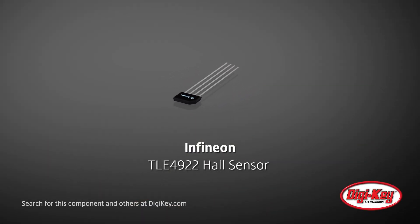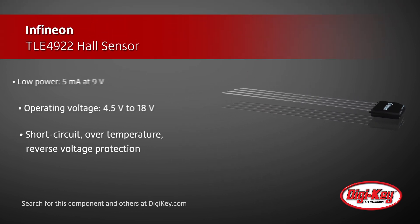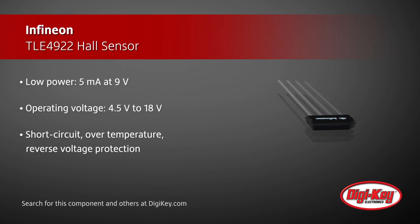Infineon's TLE4922 is a low-power, active mono-cell hall sensor that is an easy-to-use and cost-effective solution for robust speed sensing for crankshafts, transmissions, speedometers, or industrial applications.